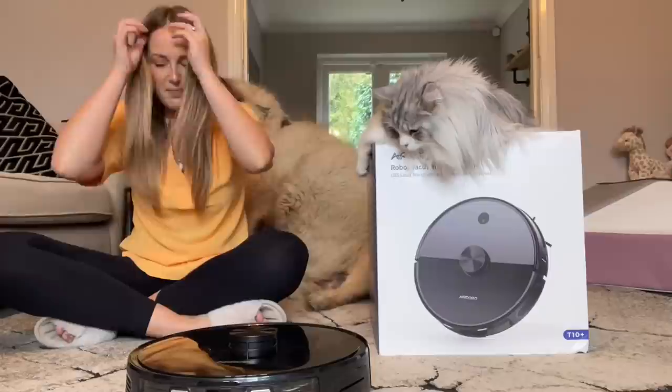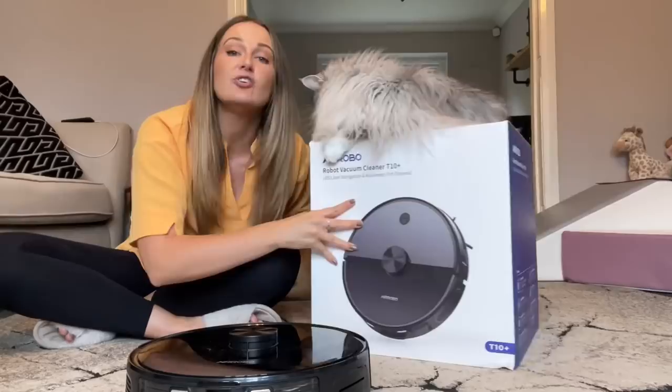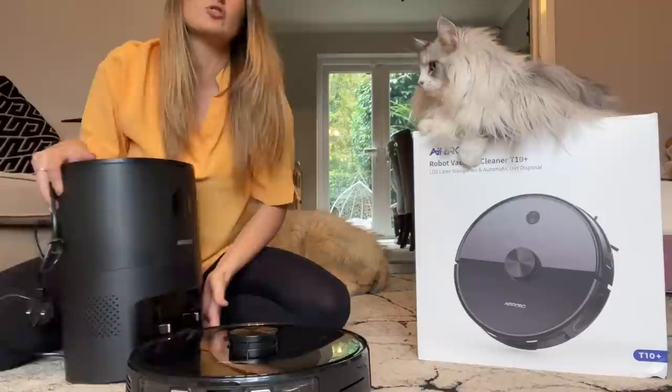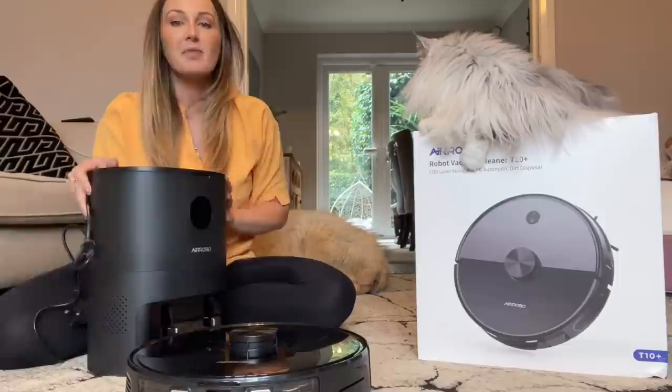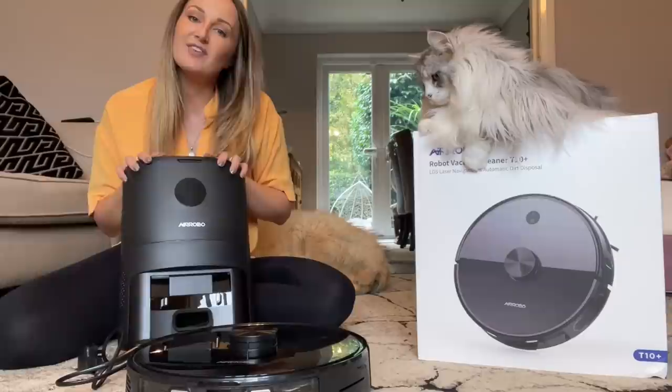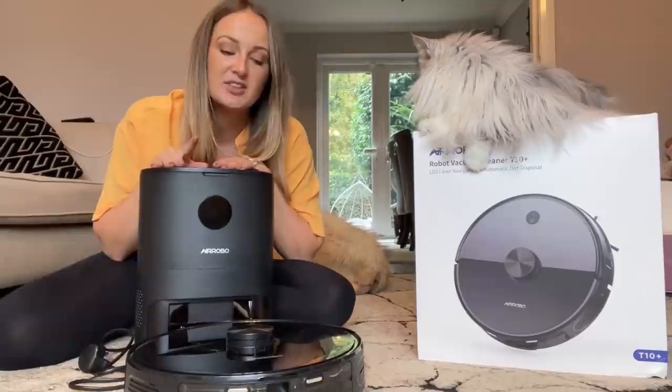A big selling point for this vacuum cleaner is it's hands-free for 45 days. What does that mean? Look at the size of the box — it's huge — because this automatically cleans itself. For me with three dogs and a cat, I have to empty my vacuum cleaner every day because the amount of hair they shed fills the drum daily. But with this one it has its own disposal unit that you don't have to empty for 45 days. The hoover goes back to its docking station, and it will empty itself out for you.